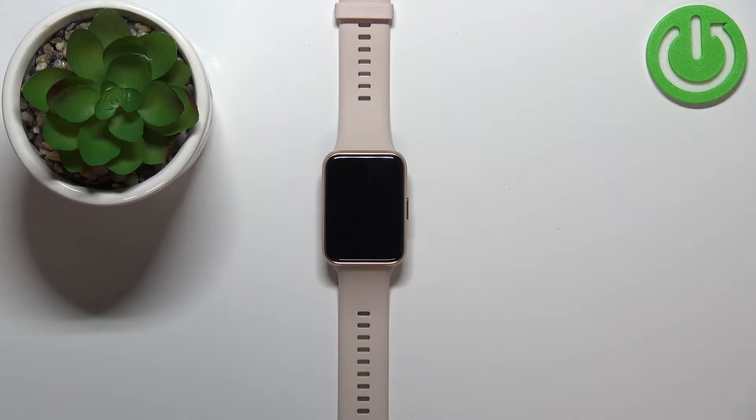Welcome! In front of me I have the Huawei Watch Fit 2, and I'm going to show you how to measure the blood oxygen levels on this device.